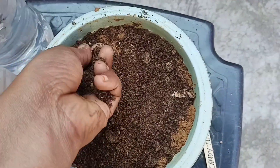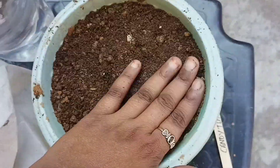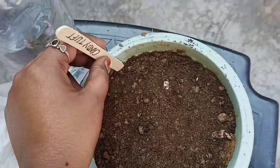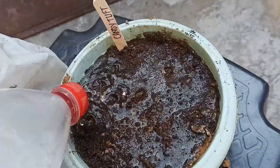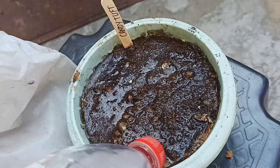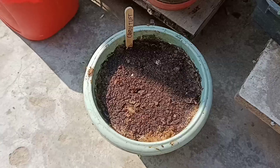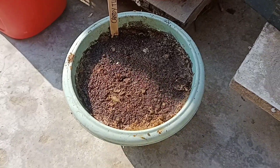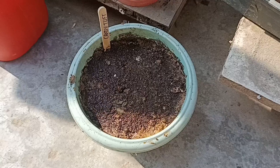After that, cover the seeds with soil or cocopeat — you can use either. Then water the soil very well, because if the soil is not getting proper water, your plant will not germinate in time and may take too much time to grow.